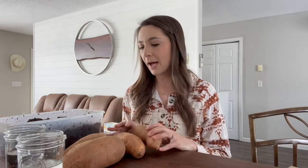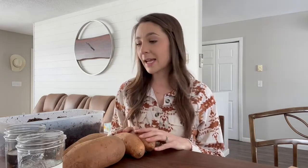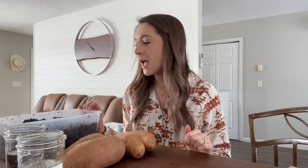A few things to note before we get started: this couldn't be easier. Literally all you need to do is go to the grocery store and pick up a few sweet potatoes. When choosing, find ones without any blemishes. From there, all you need is either a glass of water and some toothpicks, or just some soil from your backyard or garden.